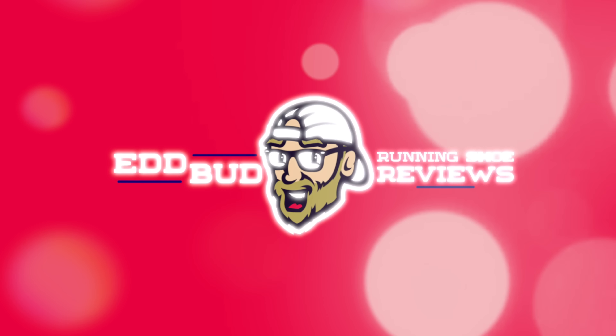Thanks for tuning in, people. Hope you enjoyed the 100 Mile review today. Hit that subscribe button and click the bell below for notifications. Also, give this video a thumbs up — it really helps out the channel. My name's Ed Budd, and I'll be seeing you. Thank you.